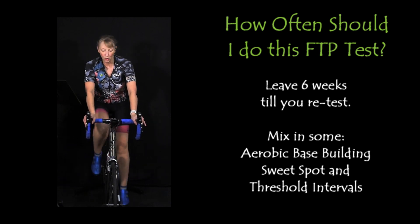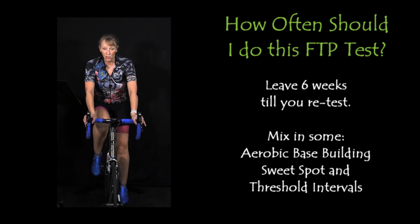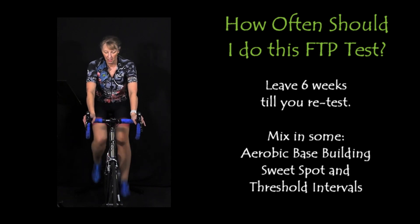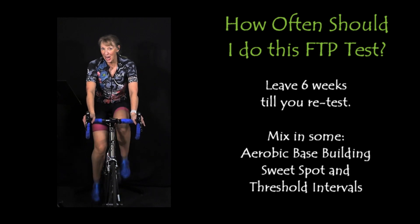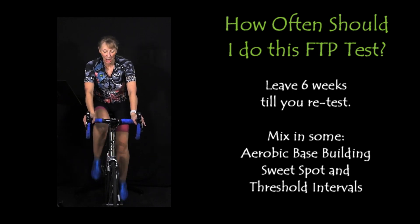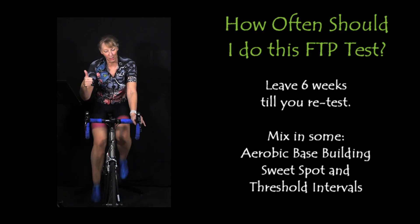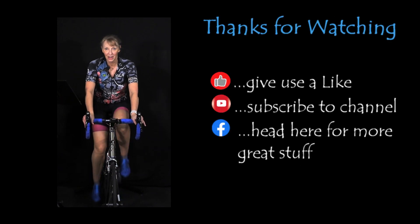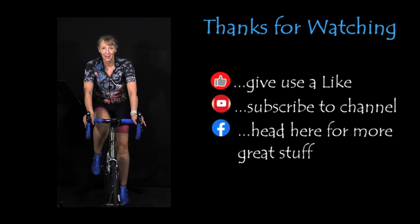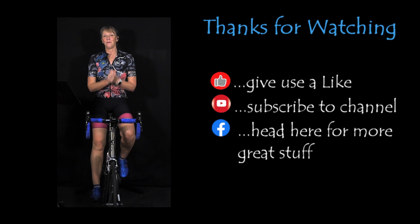If you need longer to cool down, please go ahead — continue to cool down if you're feeling lactic acid in your legs. Are you still smiling? Please leave some comments down below and give it a like if you enjoyed it. Subscribe to the channel. Thank you very much for playing along today — it's been an absolute pleasure. I've enjoyed it. Hope you have too. Till next time. Thank you very much.